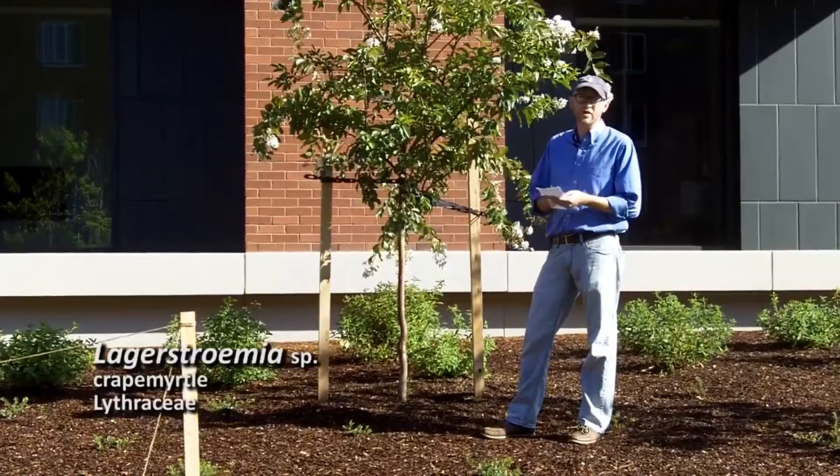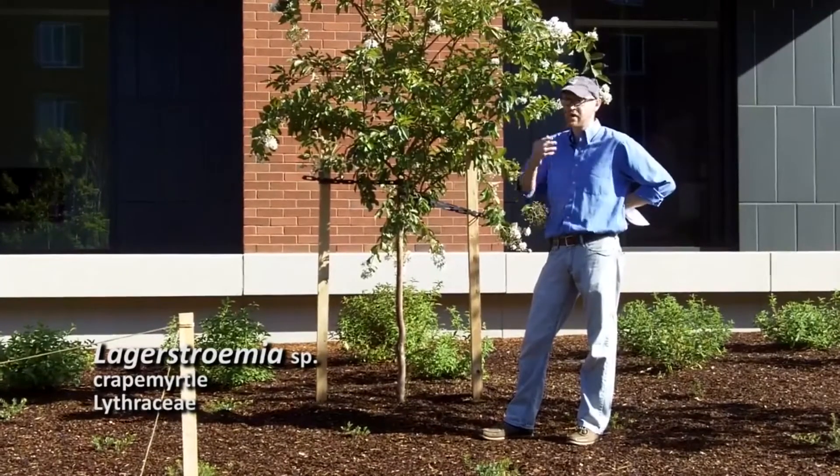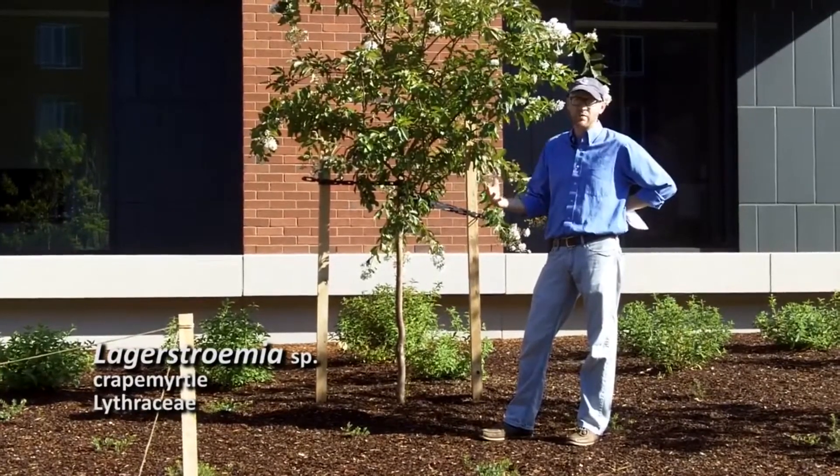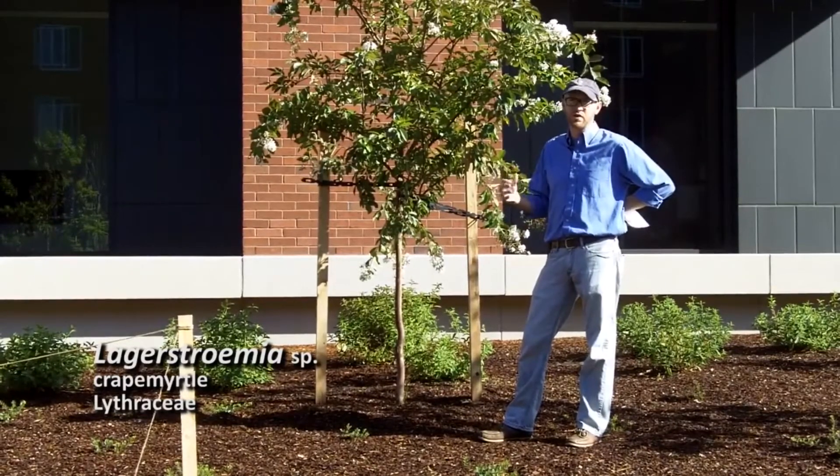Next is Lagerstroemia. This is number five on your list. Lagerstroemia is a genus commonly called crepe myrtles, and primarily there are three groups of crepe myrtles that will grow in the United States.